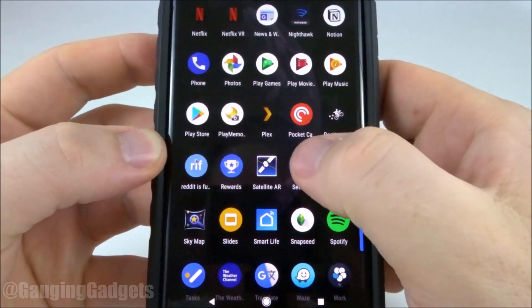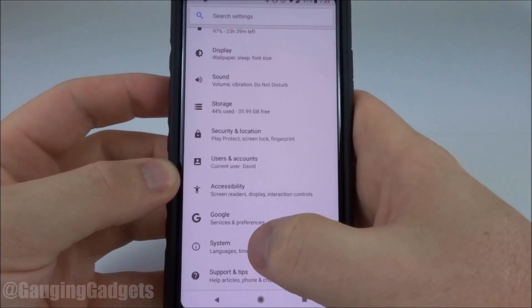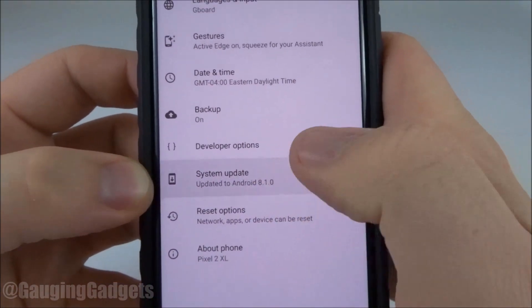The first thing we want to do is open up the settings. In the settings we'll scroll all the way down until we go to System, then in System select System Update.